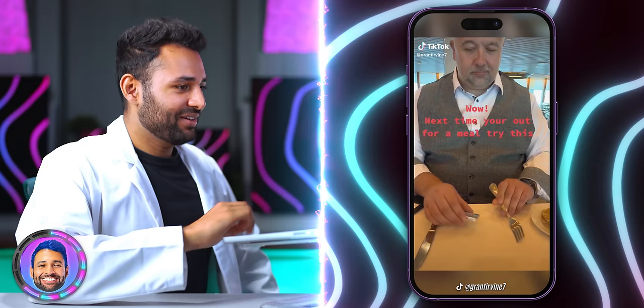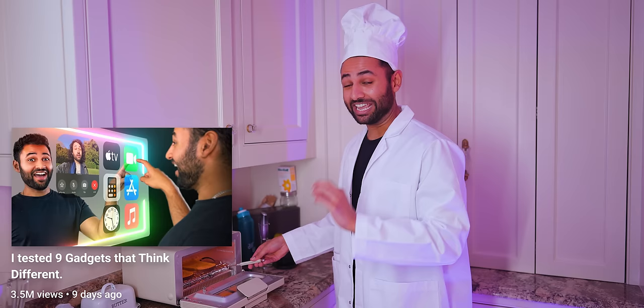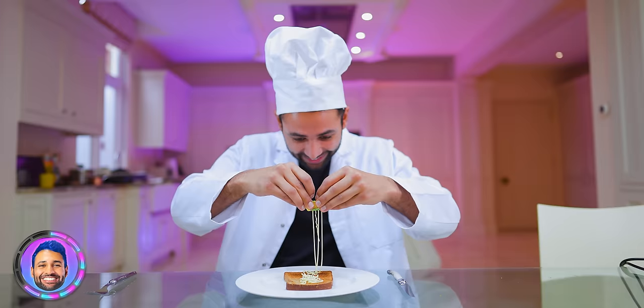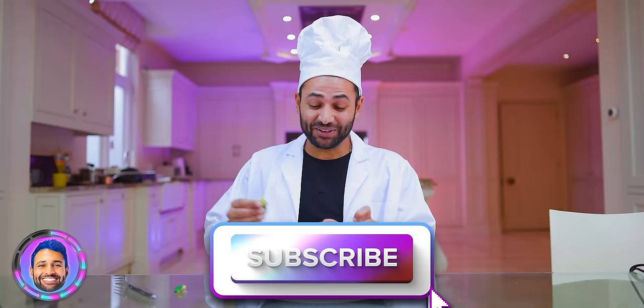Next time you're in a restaurant, try piercing a pack of butter with a fork and squeezing it — it looks like stringy cheese. If that works, it would save you a lot of time from trying to spread one massive block. We've just finished making the perfect slice of toast — I stabbed it a little too hard, but it actually works. It basically means you can spread the butter in one sweep.